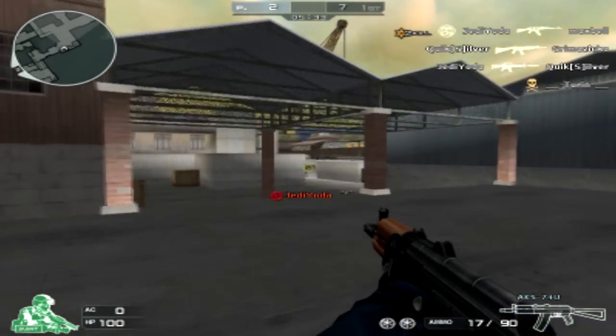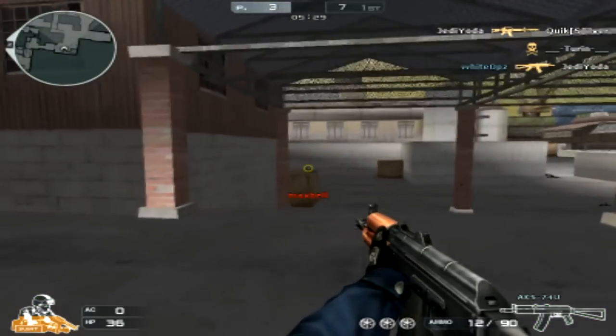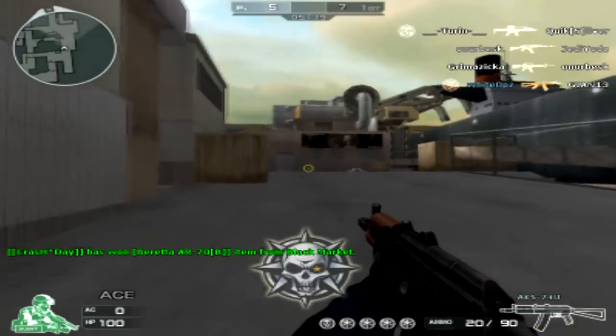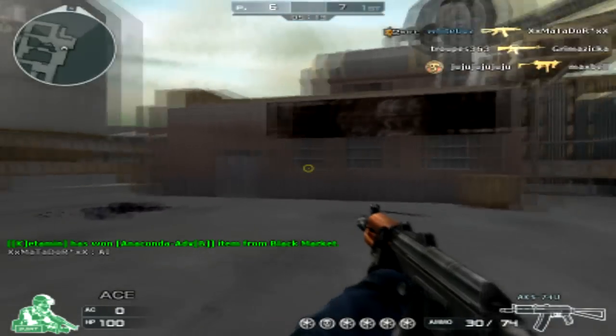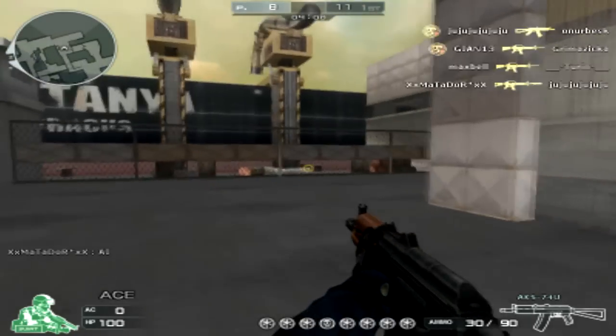The 74U is available for 7 days for 2600 ZP, 30 days for 5700 ZP, and 90 days for 12500 ZP. The power of the 74U is high, hitting 30-35 damage at medium and close range and around 20 damage at long range. It's quite powerful and if you can aim your shots you'll be able to drop enemies pretty fast.